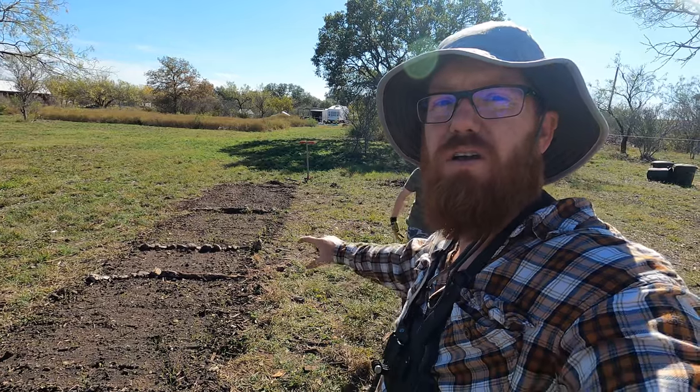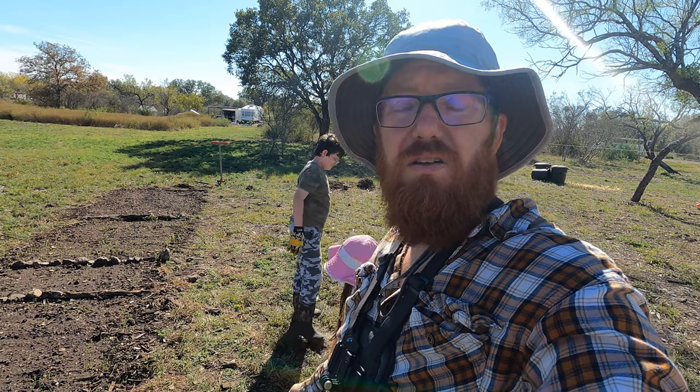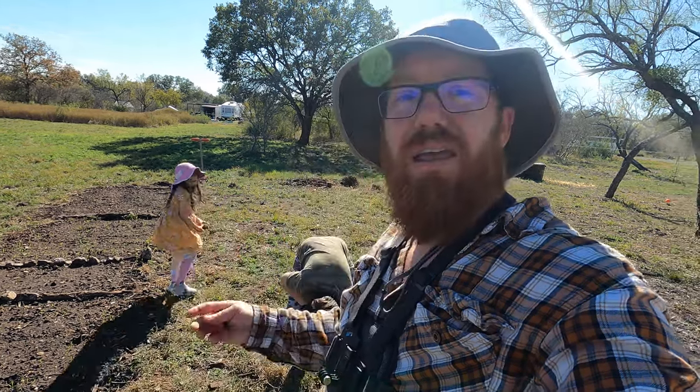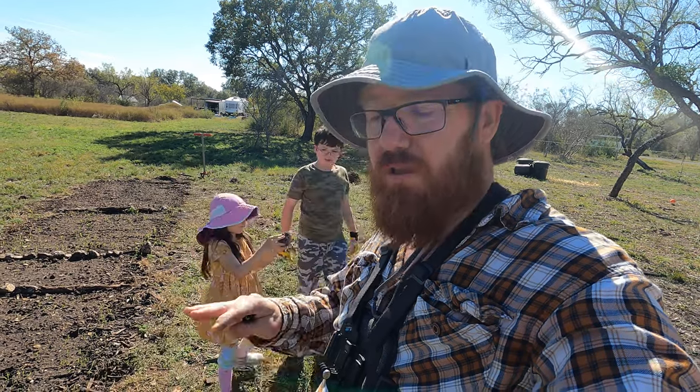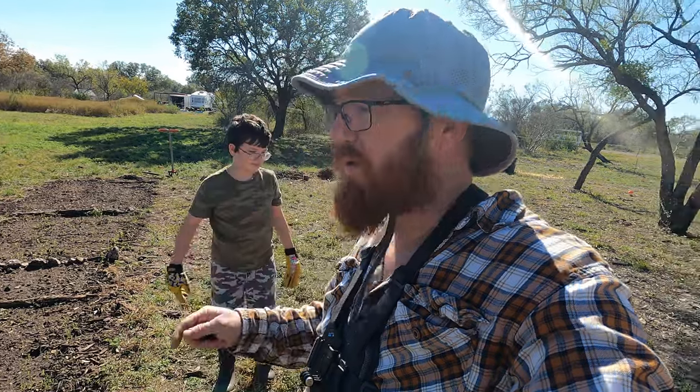We're gonna leave a little section that we can walk in between. Basically we're gonna start improving the dirt. The soil here is very hard and compact. If I can till it up and plant some cover crops over it, it'll help suppress the weeds and it will make the dirt a lot better. So that's what we're gonna do.